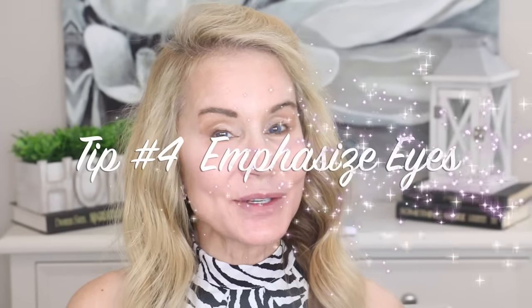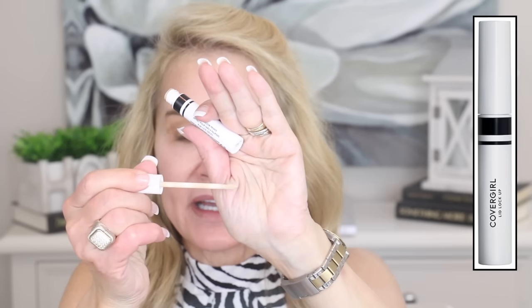Tip number four is to emphasize your eyes. One thing I absolutely love and always do before starting eyeshadow application is to go in with this CoverGirl Lid Lockup as my primer. It gives a light tan color to your eyelids, which helps get rid of the discoloration we get at 50 or 60 plus. I did a video comparing this at $8.50 versus the Urban Decay Primer Potion — this actually worked better and is a third the price.